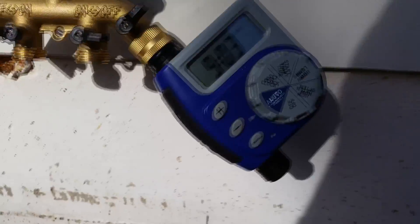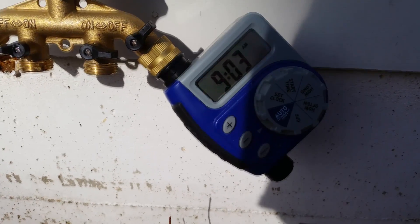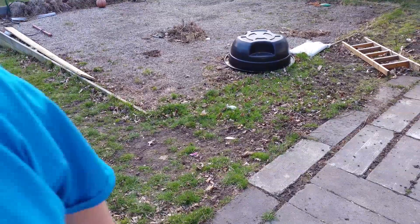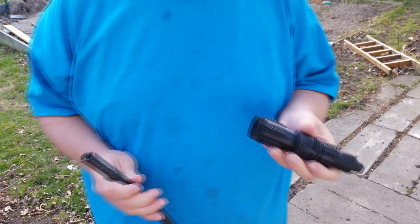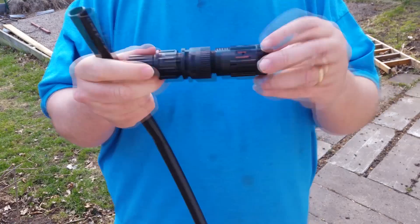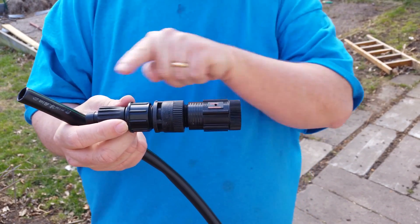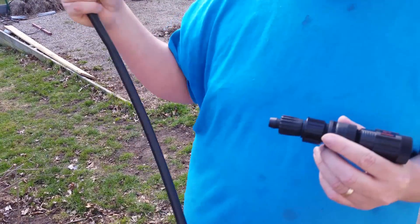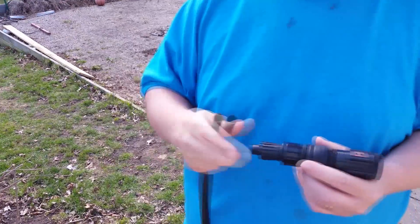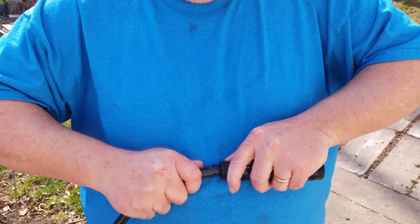Alright, next part is the timer — okay, and there's the water timer itself. Then the next part will be the first coupling to the irrigation system. This is the first sort of connector that will go on to the water timer, and basically what this is is a one-way valve that will let water go that way but won't let it go back the other way. Because everything is going to be up above — you don't want that water that is sitting in the line to come flowing back down and into your water system in your house. So it's important to have that, and basically that just pushes in like that.